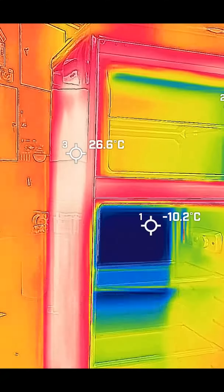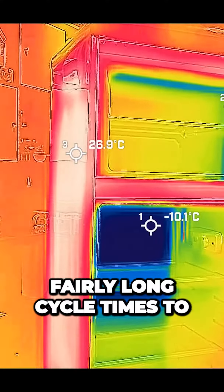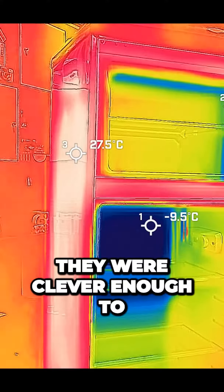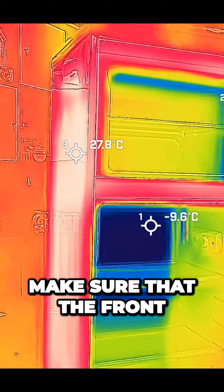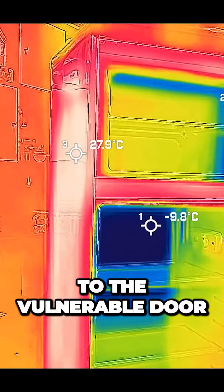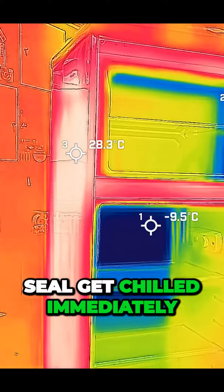That's not a huge problem, but it means we need fairly long cycle times to ensure the freezer works properly. However, they were clever enough to make sure that the front of the freezer gets that cooling first, helping ensure areas near to the vulnerable door seal get chilled immediately.